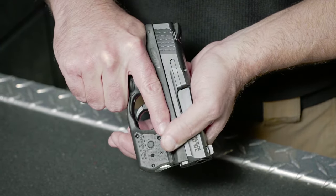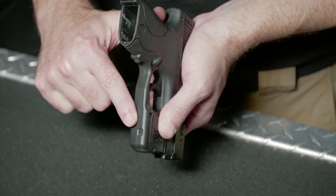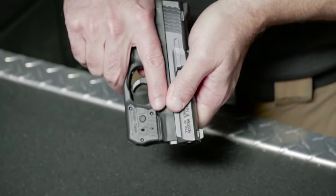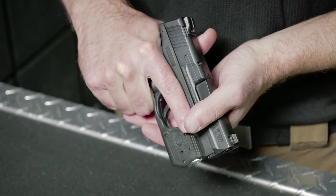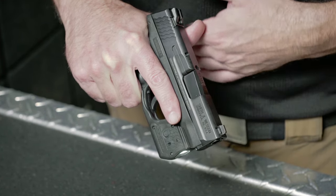If you'd like to completely power down the unit to train with fixed sights, you may use the master on-off switch to turn it off. Please note that unless activated, Laser Guard Pro will not draw battery power. The on-off switch is not necessary to save battery life.